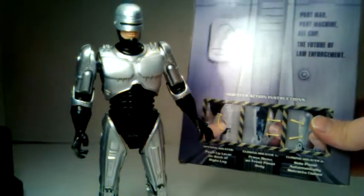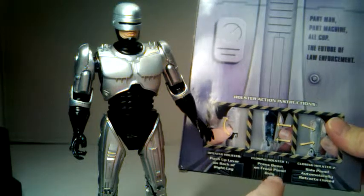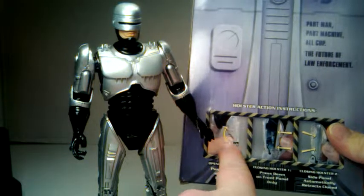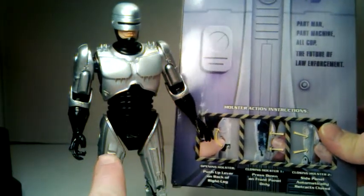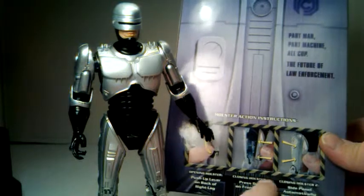You do want to read these instructions on the back. It shows a push-up lever on the back of the leg, and it says press down on front panel only — this is how you open the leg, and then to close it you just press down on the front panel only. The side panel automatically retracts closed after you do that, and I will show you that.